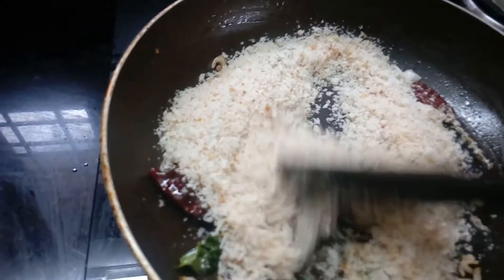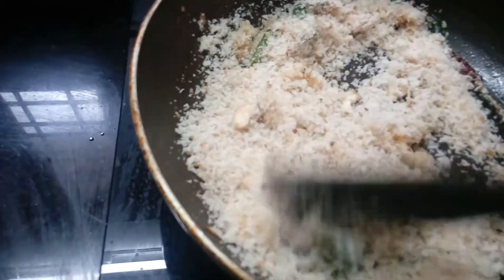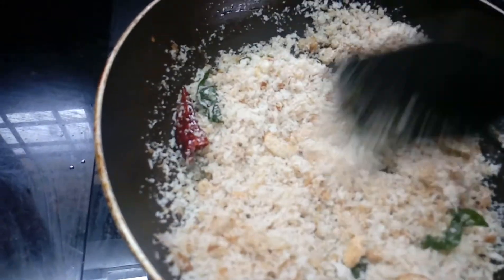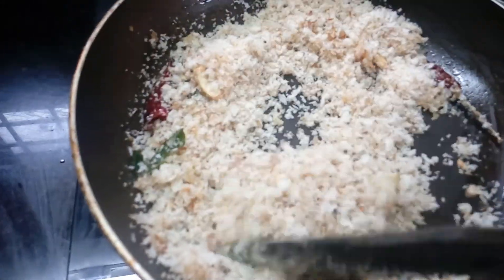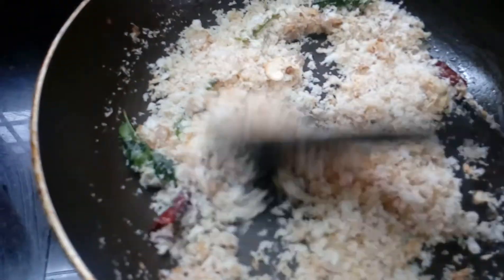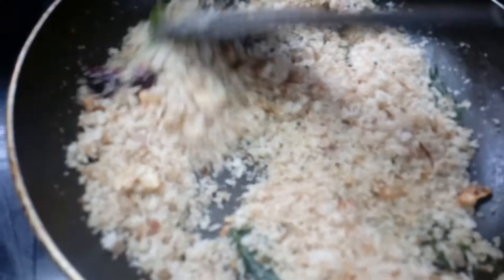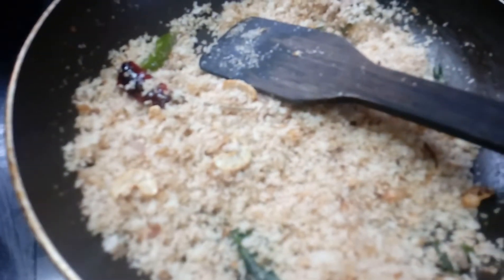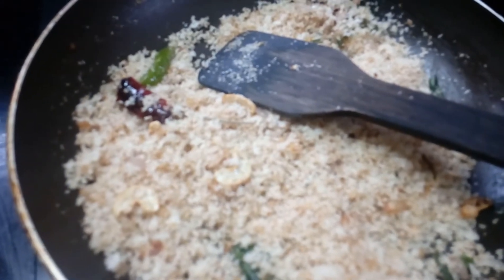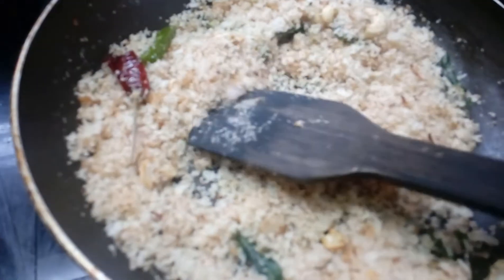Mix it on high flame, then switch to low flame and cook for a few minutes. If you want to mix, add the vegetables — cut some carrots and green peas — and just mix. We will mix the bread with the rice.